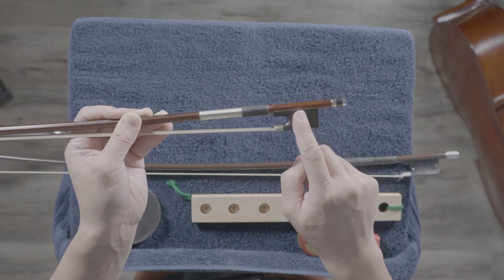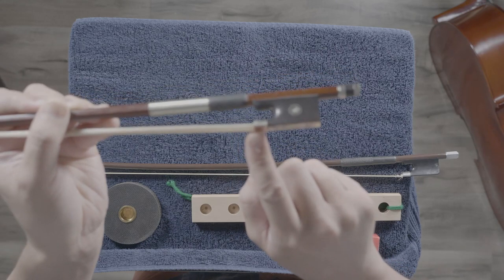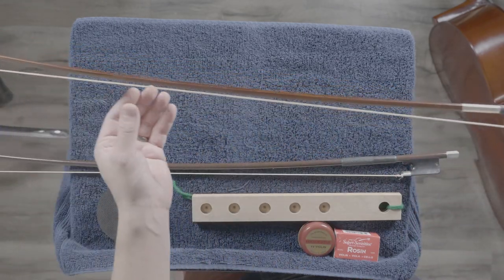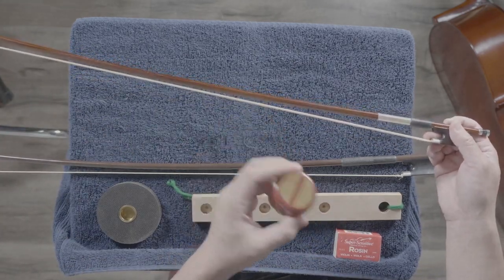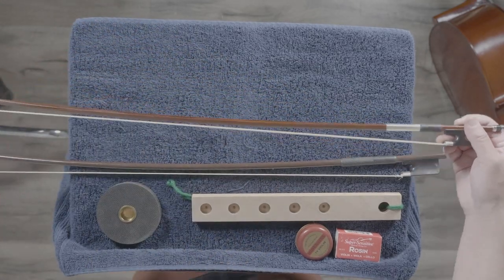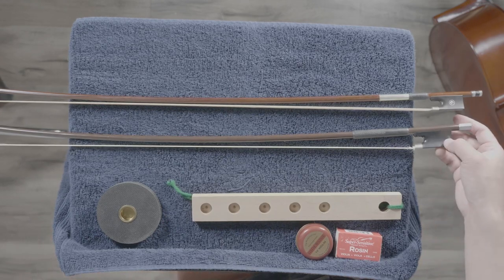Then we have the frog, and this little middle piece is called the ferrule. Of course, this part is the bow hair. Make sure you do not touch the bow hair — we put rosin on it, and if you touch it with your fingers, you'll need to spend time re-applying rosin. So please don't touch the bow hair.